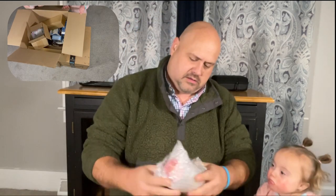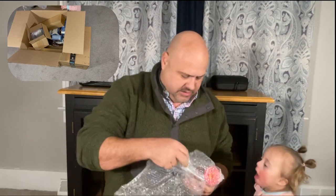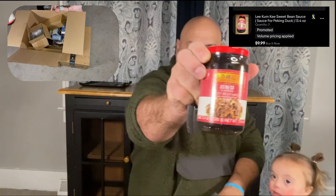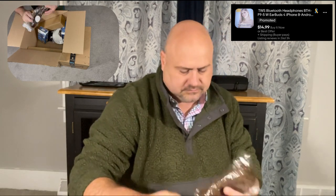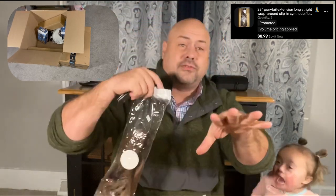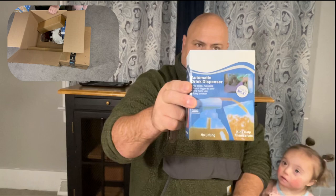Drum roll please — these are... Oreo sweet bean sauce. We got some Oreo sweet bean sauce right there. We're going to set that one aside. And look at this — wireless earbuds with a power bank. This is a wig. Look at that! Comment below what you guys think — like it and subscribe. Also comment how you think this will look on me. And this is an automatic drink dispenser for a bottle for your refrigerator.